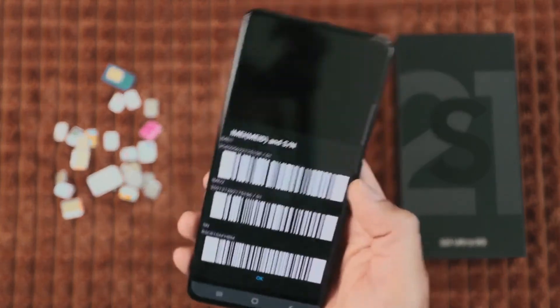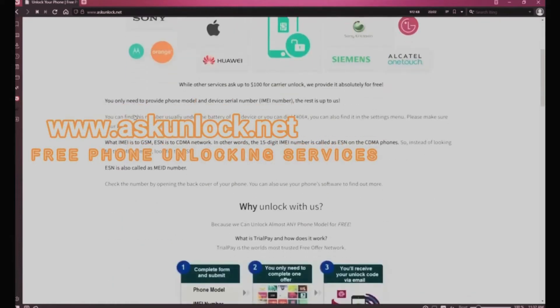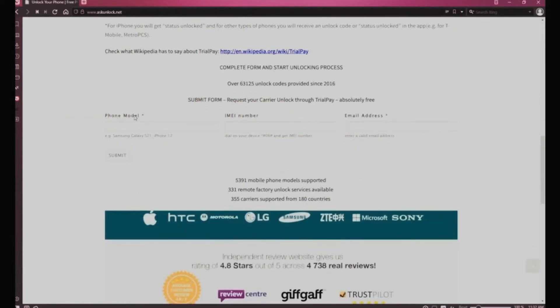Now we're going to switch cameras and go to the computer. On this website we will request the unlock using the IMEI number. We need to start by filling in the form with the brand of your phone, then insert your 15-digit IMEI number — that's the number we got a few seconds ago.